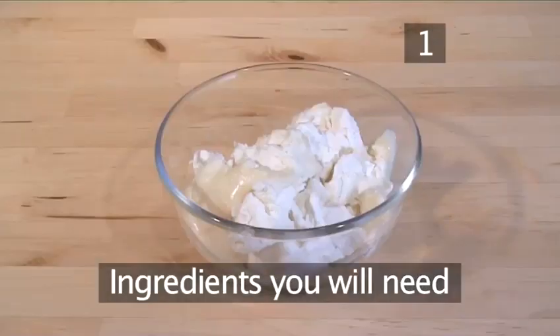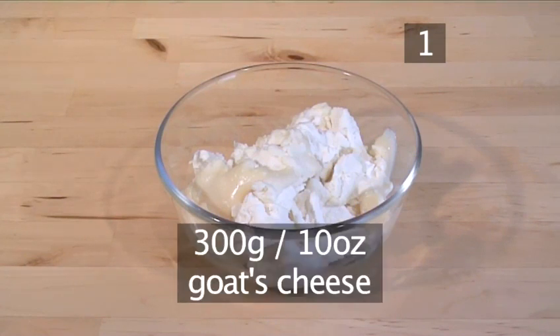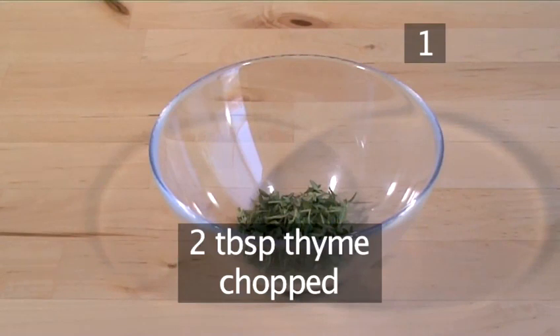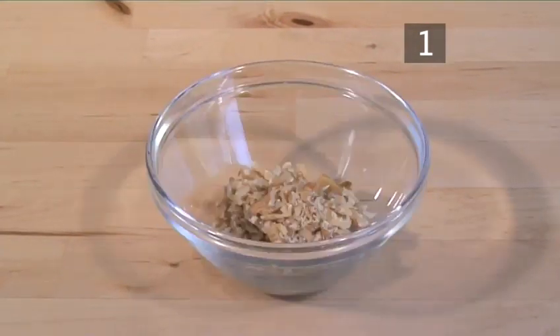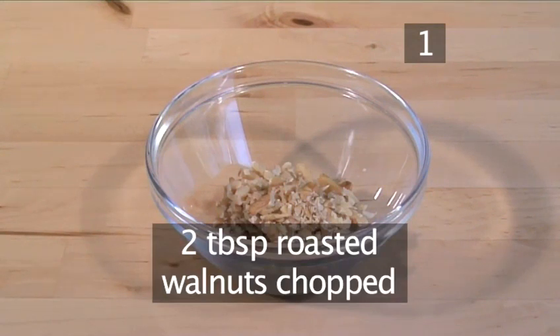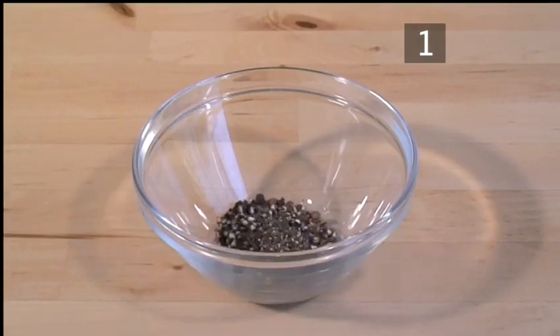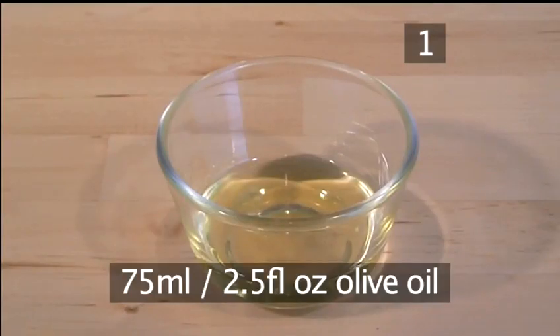You'll need the following ingredients to serve four to six people: 300 grams of goat cheese kept at room temperature, 2 tablespoons of chopped thyme, 2 tablespoons of chopped chives, 2 tablespoons of chopped roasted walnuts, 2 tablespoons of toasted sesame seeds, 2 tablespoons of crushed black pepper, 1 tablespoon of paprika, and finally 75 millilitres of olive oil.